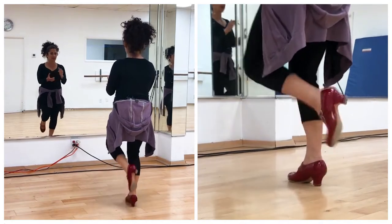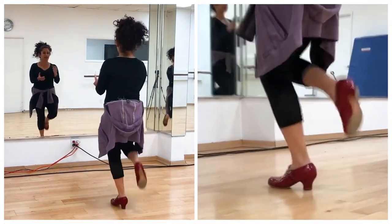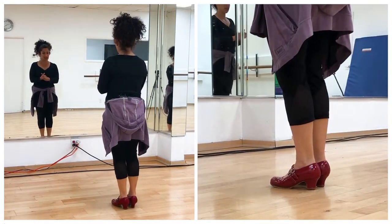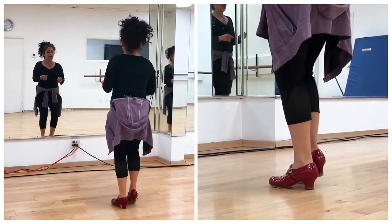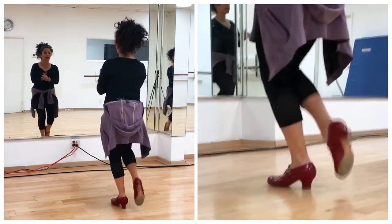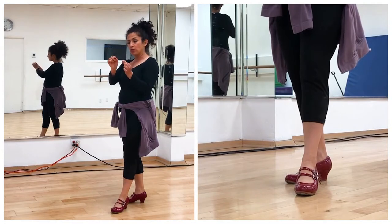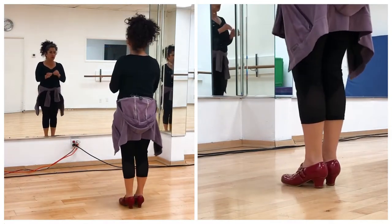And then we can put it more on the beat: 12, 1, 2, 3, 4. With that one, you need to really accent it — all the plantas are on the even numbers: 12, 2, 4, 6, 8, 10 — and then that back heel is also on the beat, so you have to accent it. Remember, all of this is in the same tempo, but we're doing the little steps a little bit faster in a slightly different rhythm where we fill in the beats.